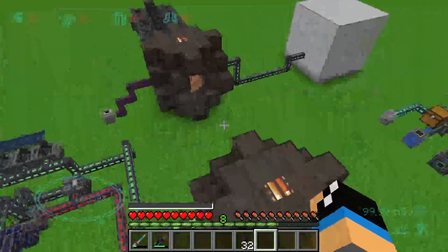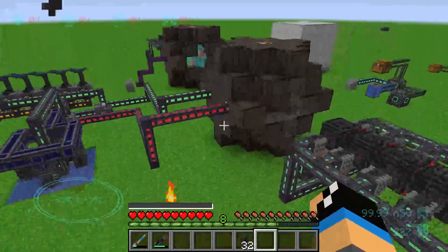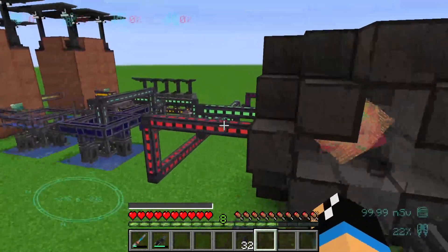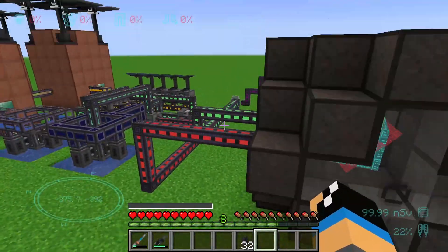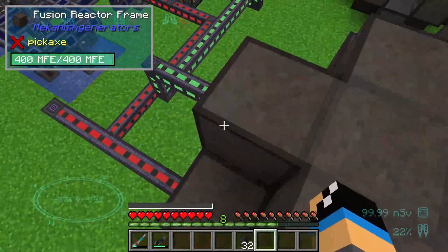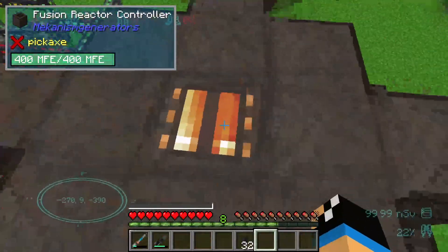Hello guys and welcome to a new Mekanism tutorial. In this episode we will take a look at the composition between the method form pump in deuterium and tritium, and pumping the mixed form of DT fuel.